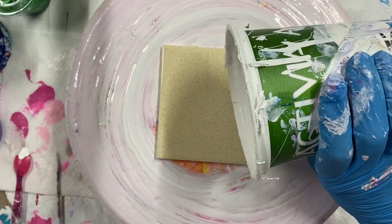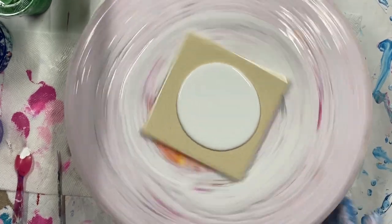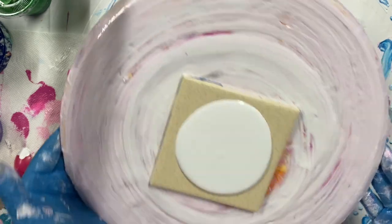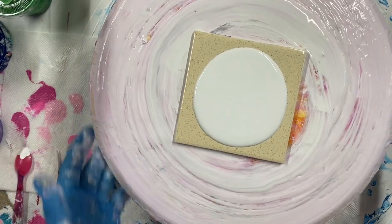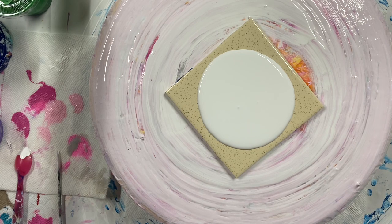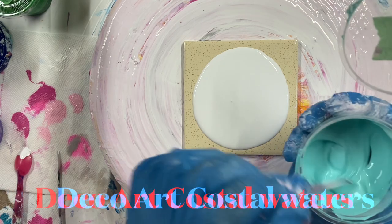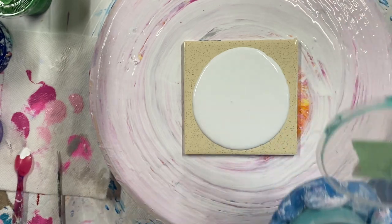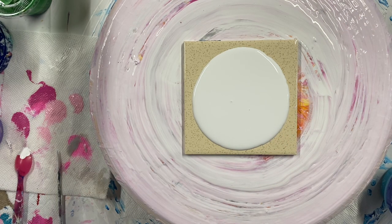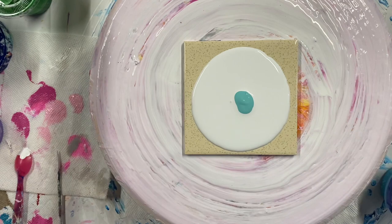Let's put down my Glidden Premium base. I'll just do one today. I think I'll start with Coastal Waters by Decoward. You want your colored paints to be a little thinner than your base. I'm trying not to put too much.